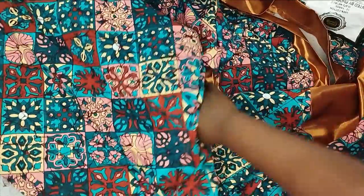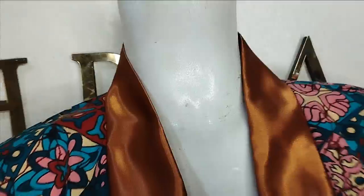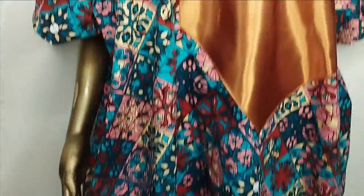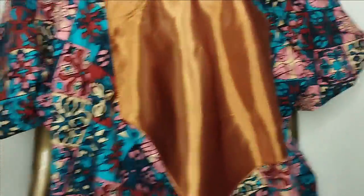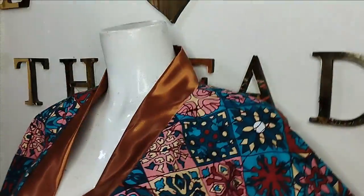This is what the finished dress looks like — you can see the design we created and the side pockets on both sides. The sleeve can be taped with the plain fabric as well. The neckline is a beautiful built-up neckline and it's a free, beautiful dress. I hope you enjoyed making this with me. Let us know in the comments, like, comment, and subscribe — see you in the next one!